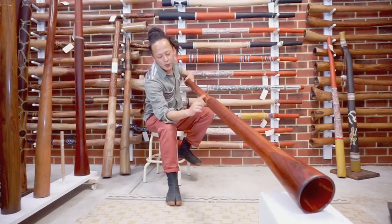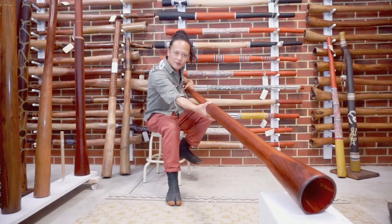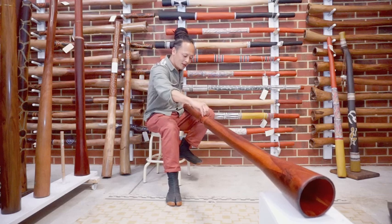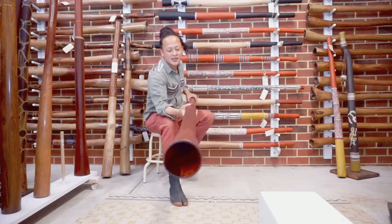The two parts won't slide, with a copper ring to reinforce the strength on the bell part. Nice grain of the Jarrah. The finishing is oil, so easy maintenance.